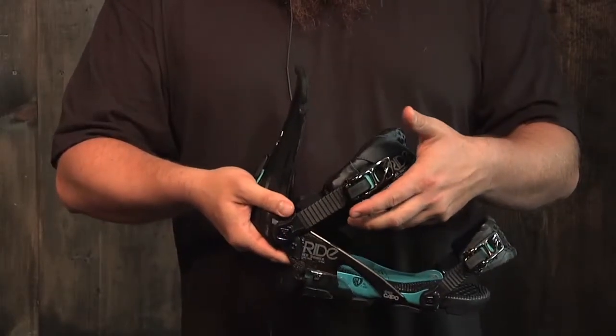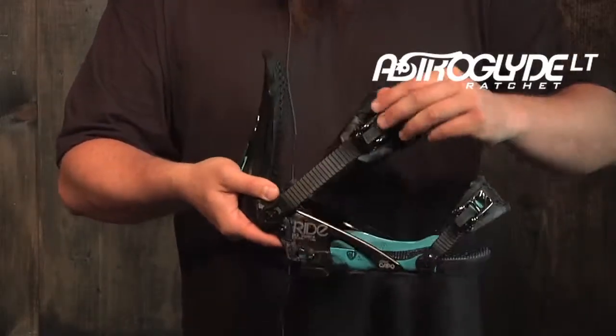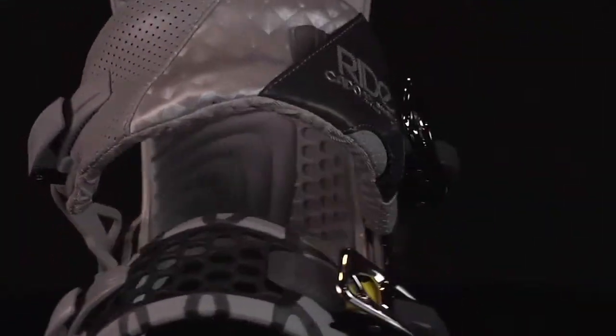New for this year is our lightweight Astro Glide ratchets. These are really easy to use, really easy on and off. The Capo is going to be a good all-mountain binding.